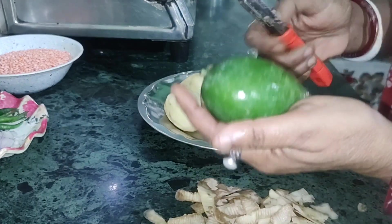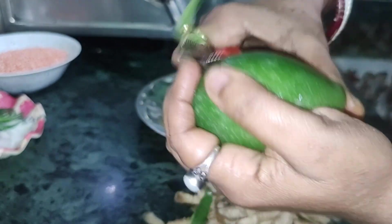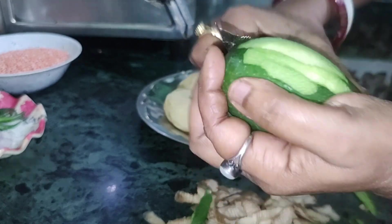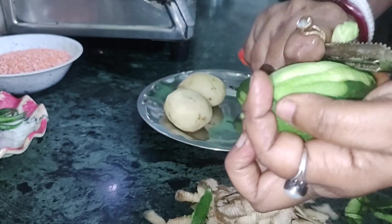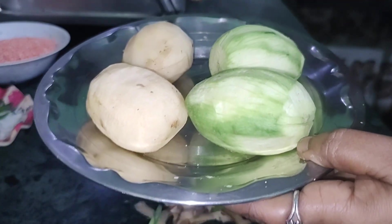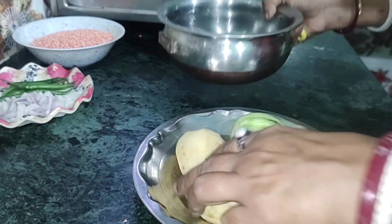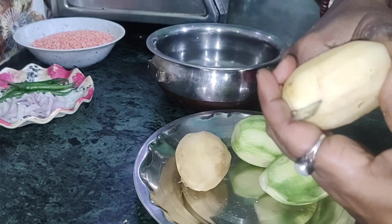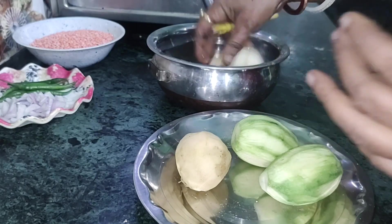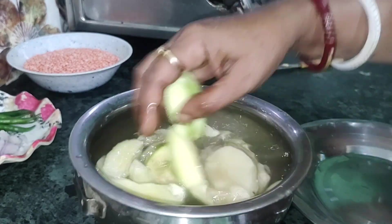I will show you how to peel the aloo (potato). I am going to leave it with the heat, and I will continue doing the heat.